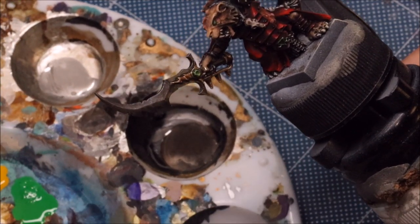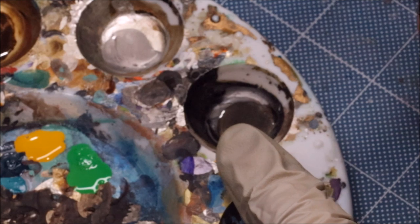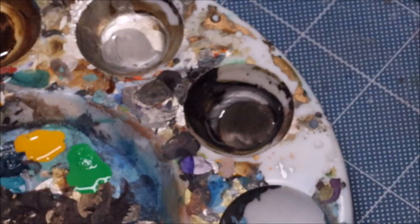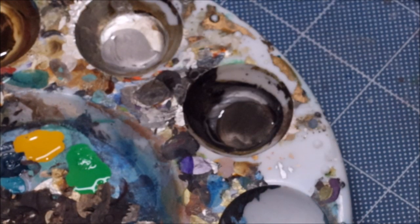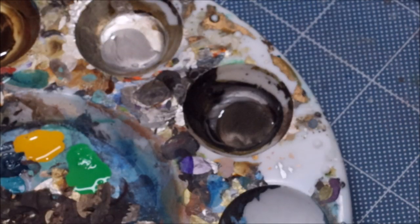Here on my palette, which will be very zoomed in for what we're doing today, you can see I've got a little steel and a little silver, both from Vallejo metal color. Then I have a little emerald green from FW ink, and a little yellow ochre also from FW. That's the paints du jour.